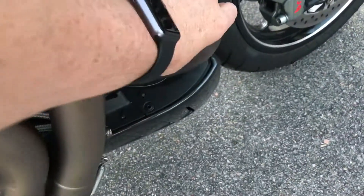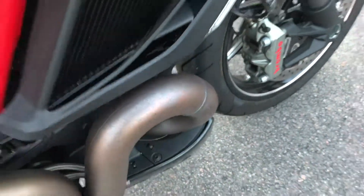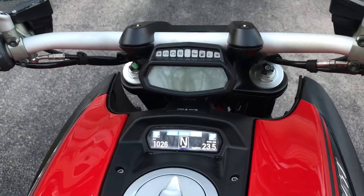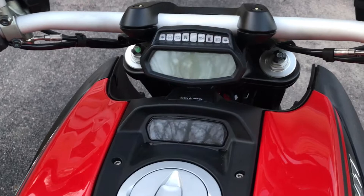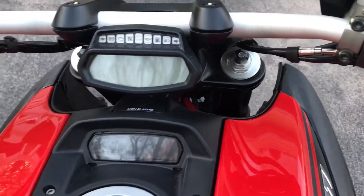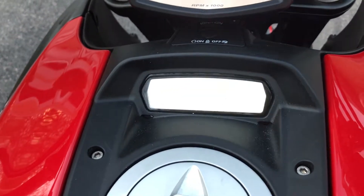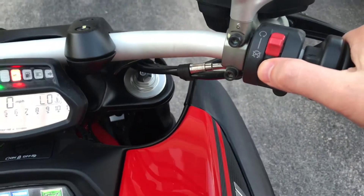I'll go ahead and show you — it's cold, I just rolled it out of the garage, it's not hot at all, I started it yesterday. Go ahead and fire it up so you can hear it run. I'll bring it back — you can see it draws the logo again; I think that's pretty slick. Okay, and we'll throttle it up.